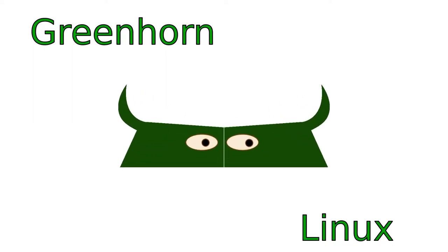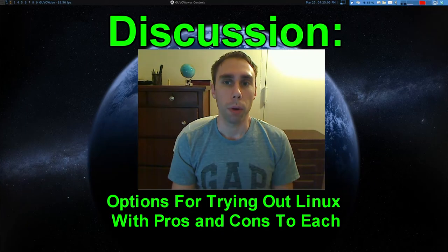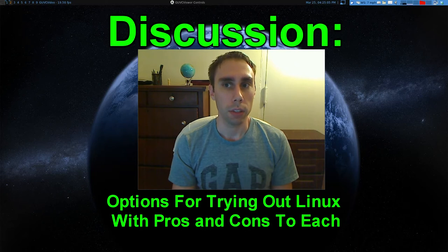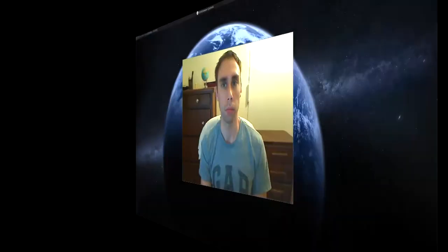Welcome to Greenhorn Linux, Linux for Greenhorns. On this episode of Greenhorn Linux, Adam explains the different methods for trying out Linux. Because he's such an awesome, super nice guy, Adam will even explain the pros and cons to each approach.